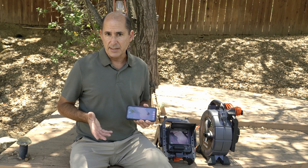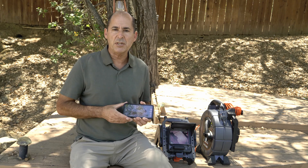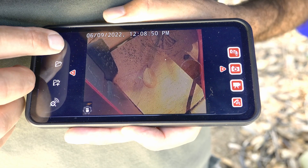So why would you want to turn off TiltSense? Well, let's say your customer is watching the inspection on your tablet and you don't want them to be distracted by TiltSense. So you can open the menu and turn it off.